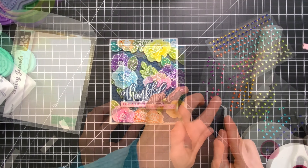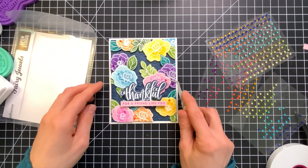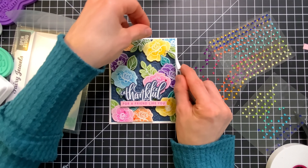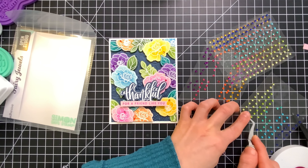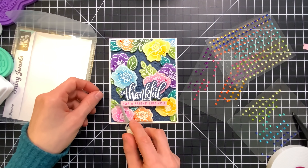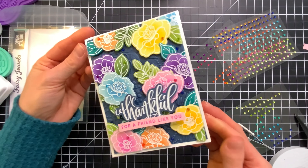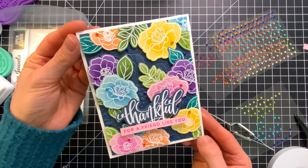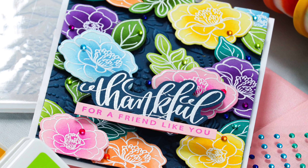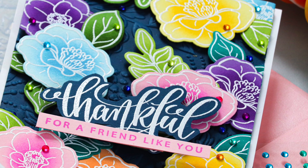So once I added my sentiments along the bottom of my card I embellished things with a few Fairy Jewels from Memory Box. These are really pretty — they're a nice rainbow assortment. So what I did was I used my tweezers to help me pick up these little gems because they're very tiny and I'm going to carefully place them around my different elements. I did add a few dark blue ones in the background just to help tie that up and I love how this card turned out. So much dimension on this card, but what was really cool is the fact that we were able to create this amazing look with the flowers just by stamping onto colored card stock and ink blending over top.